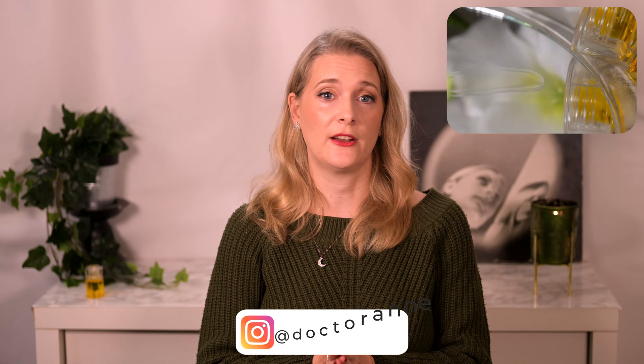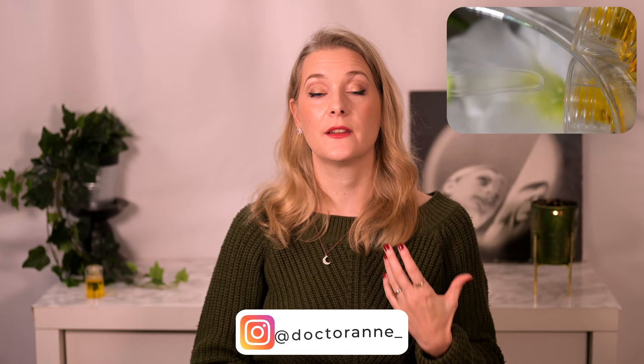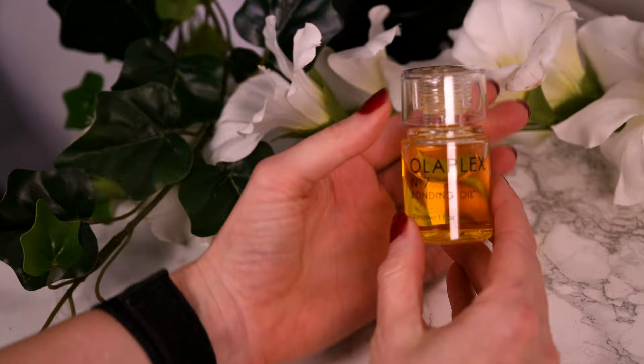When rubbed into the hands there is no greasy film, and unless you use too much of it, it doesn't add grease to the hair either. The scent is the typical slightly floral Olaplex scent, but very faint — I do not smell it on my hair after application.